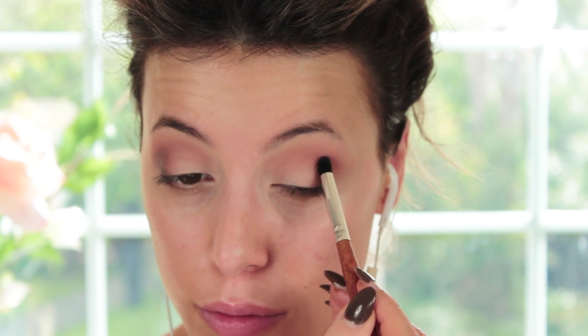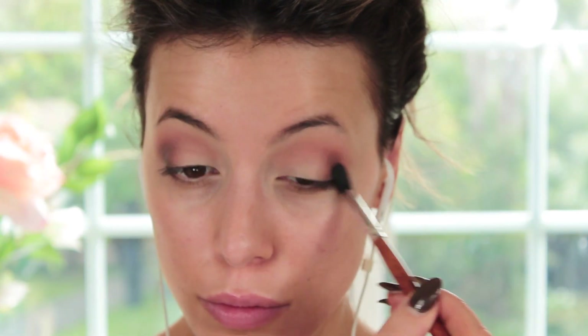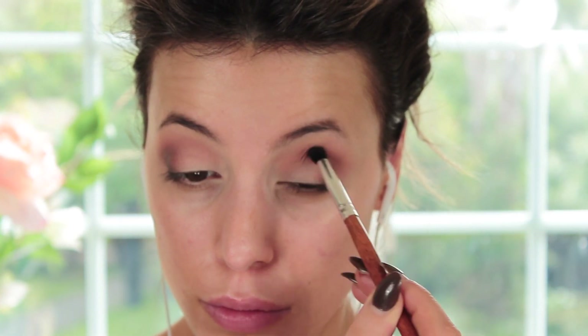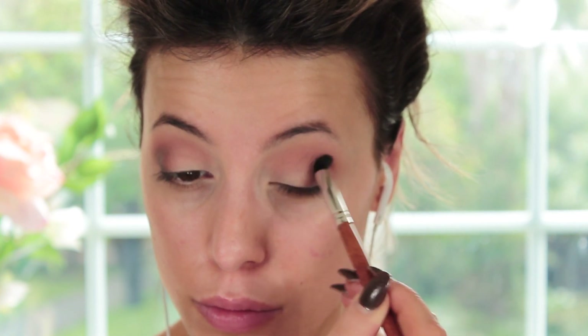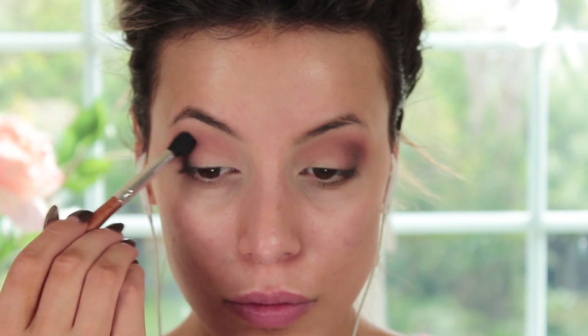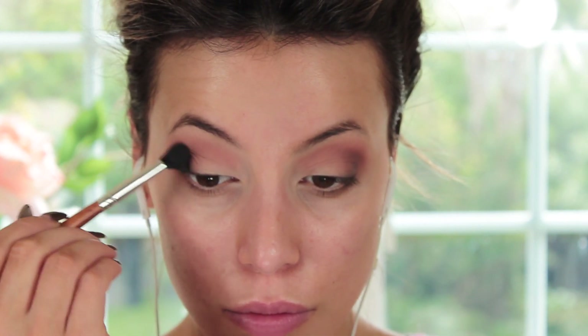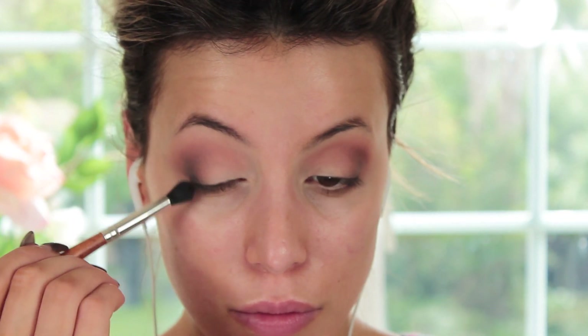I'm taking the brown shade and brush number 10, which is a crease shader brush for controlled application of eyeshadow, and applying this browny shade just on the outer corner in an outer C shape. I don't want it on the lid, just on the outer corner. Then I'm going in with the black shade using brush number 12 — it does say it's a concealer brush, but I always swap and change my brushes, it's just a guideline. I wanted some preciseness with the black eyeshadow and didn't want it too smoky, so I placed it where I wanted it, then took brush number 8 and blended it out. Every colour I apply, I'm using brush number 8 to blend it out.